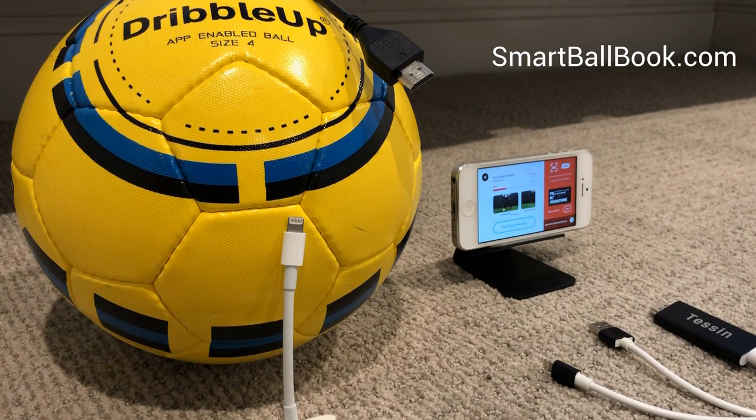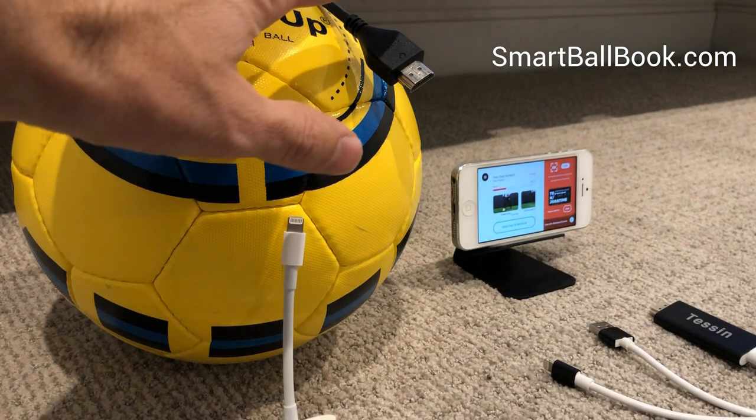Hi, this is a demo of how to show your Dribble Up moves on your television. We're going to show you using HDMI cables.